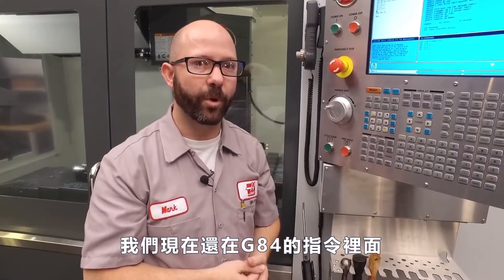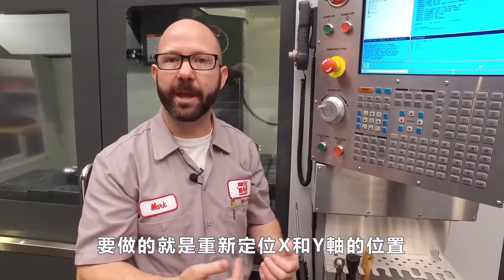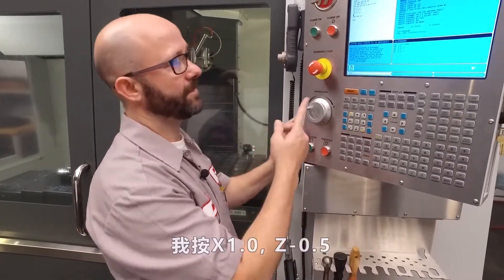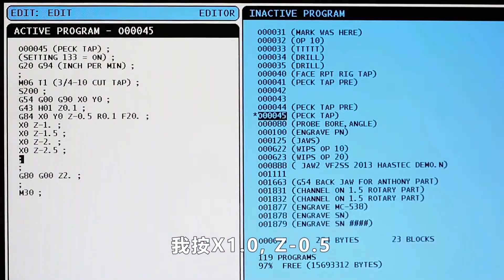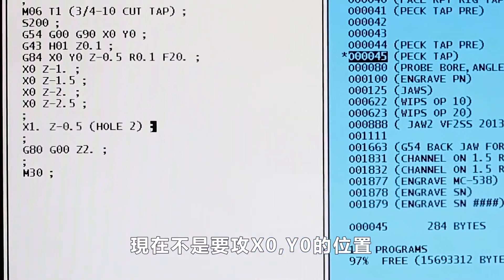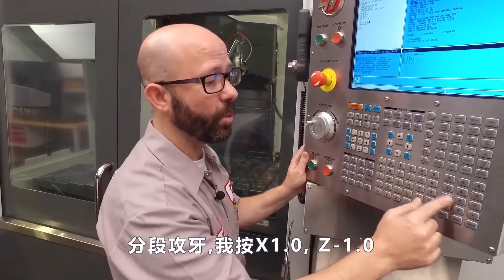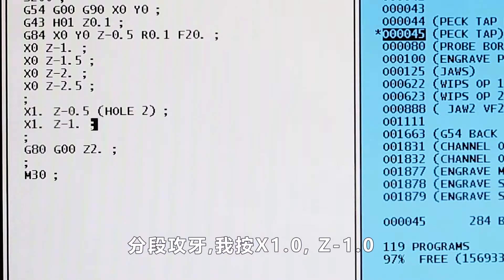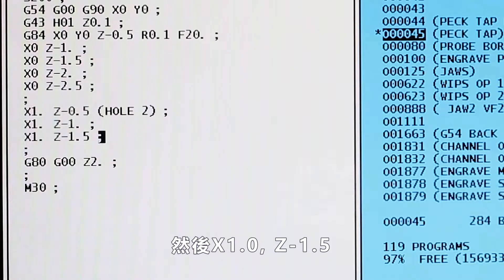Now, we're still inside the G84 canned cycle. So if we wanna tap a second hole, all we have to do is command a new XY location. I'm gonna type in X one inch, Z minus 0.5. Now, instead of tapping at X zero, Y zero, it's gonna tap at X one, Y zero to a depth of Z minus 0.5. To peck tap, I'm gonna enter X one inch, Z minus one. Then X one inch, Z minus 1.5.